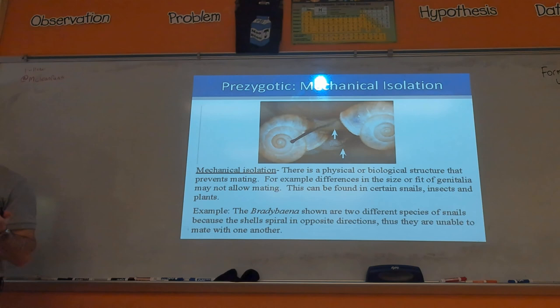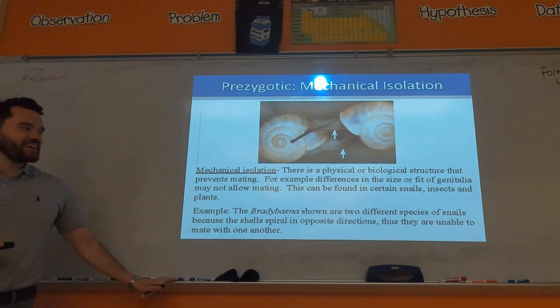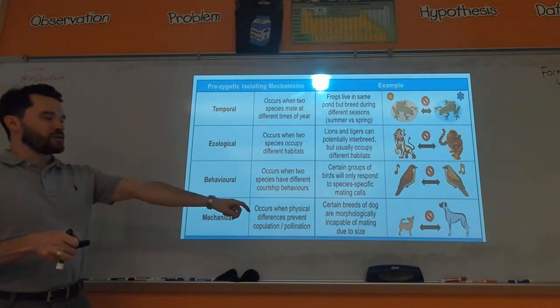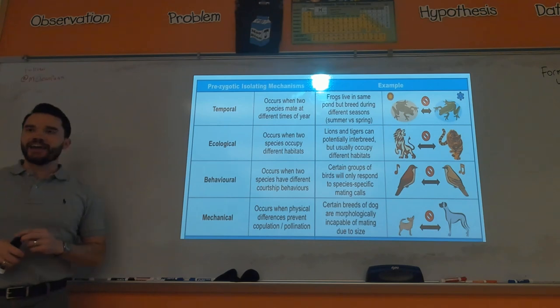Mechanical isolation is the saddest: these two snails would love to have babies with each other, but the shells just don't line up — they're spiraling the wrong way for breeding to happen. Another example is a gigantic dog and a really small dog. Technically, if you could take the sperm and egg and fertilize them you could make offspring, but it's very difficult for that to happen logistically. That's mechanical isolation.